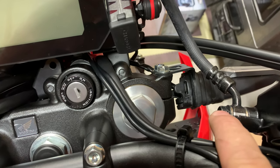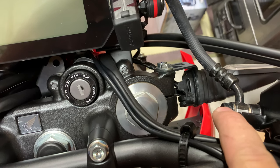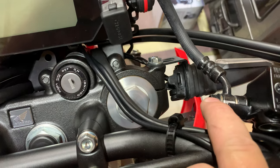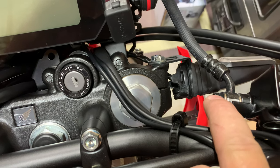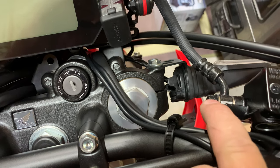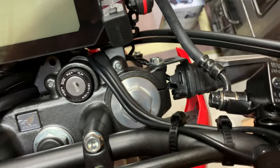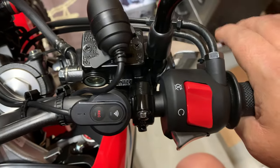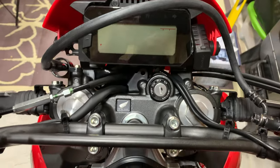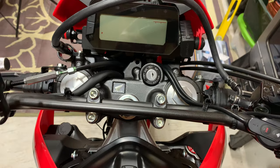I loosened the 12 millimeter nut and you have to be really careful not to break it loose enough that you get air in the system and have to bleed your brakes. I loosened it just enough that I could rotate it and then tighten it back, and I didn't get any air in the line, so I still got brakes. We're going to give this a go and see how it works — I think it's a lot better.